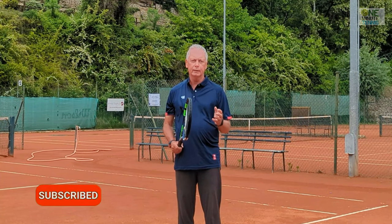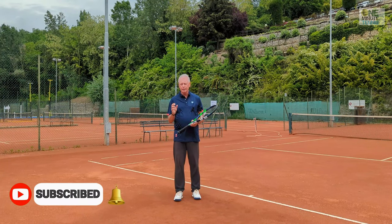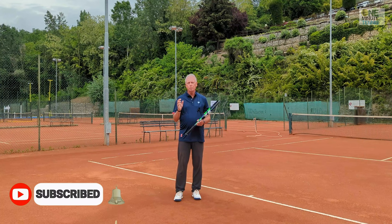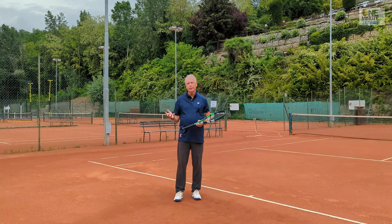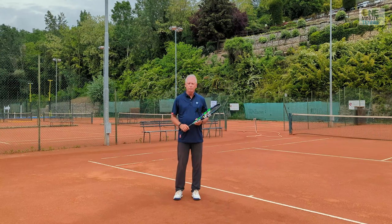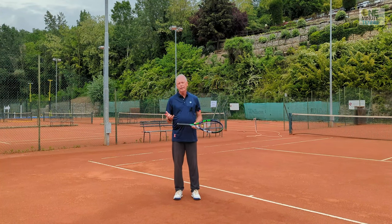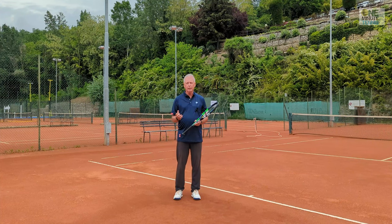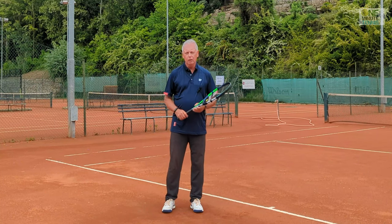All over the world there are players who are fine-tuning their technique and getting almost perfect form on their strokes, and yet still not hitting the ball as hard as they want to - and as hard as they see some other players hitting. The biggest reason for this is that the brake is on in the stroke, and the part that slows the ball down is the wrist.